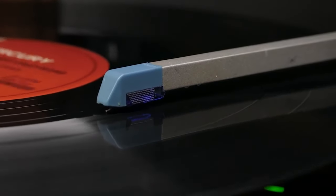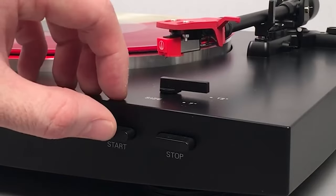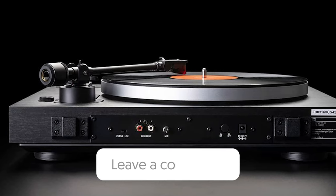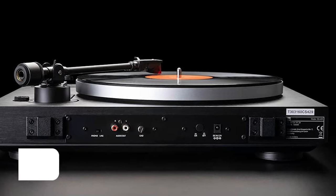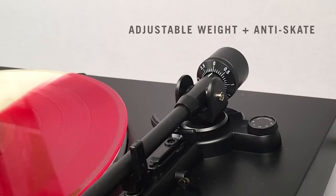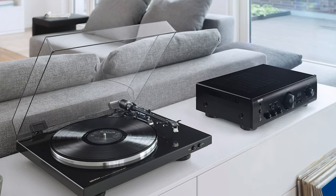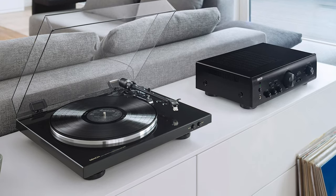That wraps up our list of the best automatic turntables. Hope you found this video helpful, and if so, please leave a thumbs up as I always appreciate that. Please feel free to leave a comment, suggestions for future videos, or questions — we love getting to respond to as many of those as we can. And if you subscribe to the channel, welcome to our legitpik family. We've got lots more videos coming your way. Till then, stay safe, stay awesome, and I'll see you in the next video.